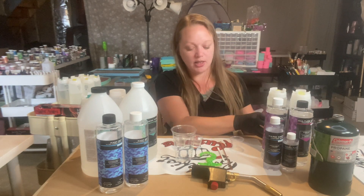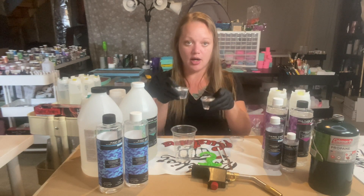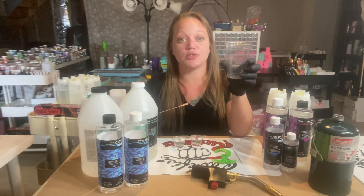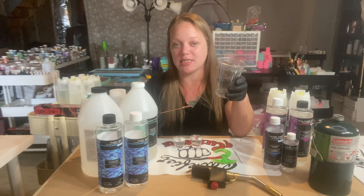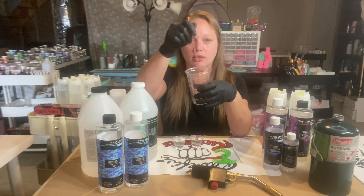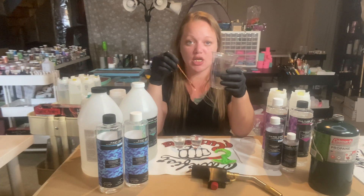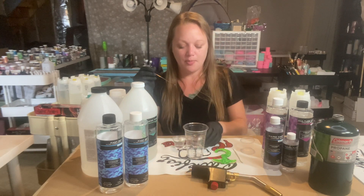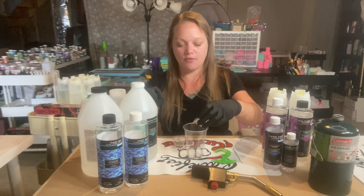I've seen people tape the bottom or epoxy the bottom, but I really don't find that necessary. If you are tightening the bottom every single time you refill, you shouldn't have any issues. The bottom can come loose if you squeeze really hard and pour a lot at once. So I've got 30 milliliters of each here to mix for a total of two ounces. This cup is a little tall for just two ounces — a shorter, wider container is better for mixing than a tall, narrow one.